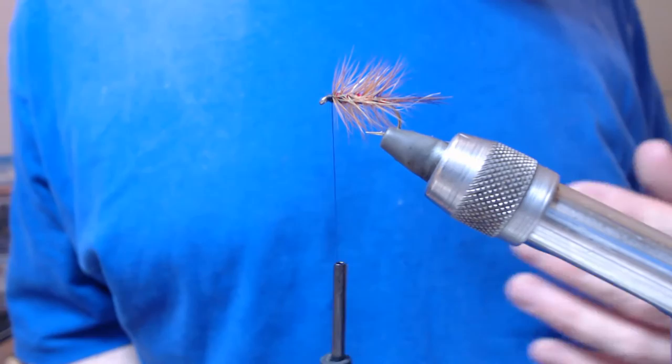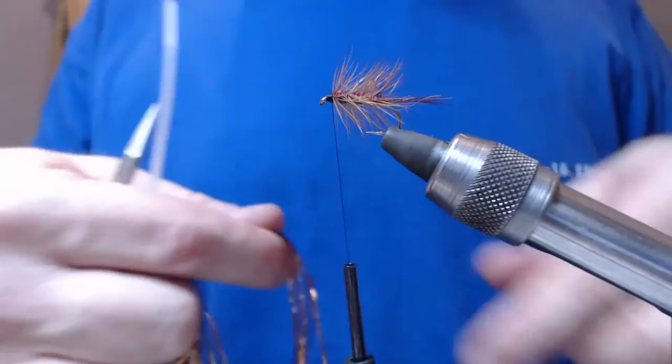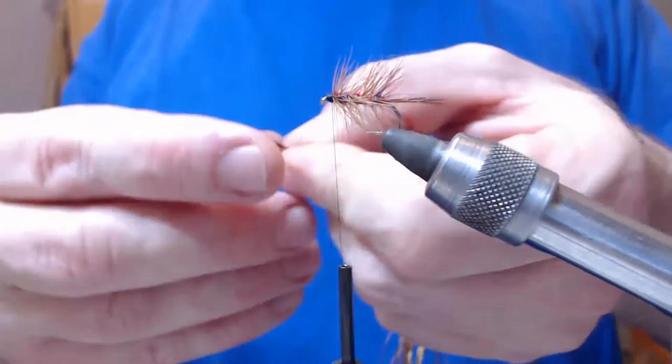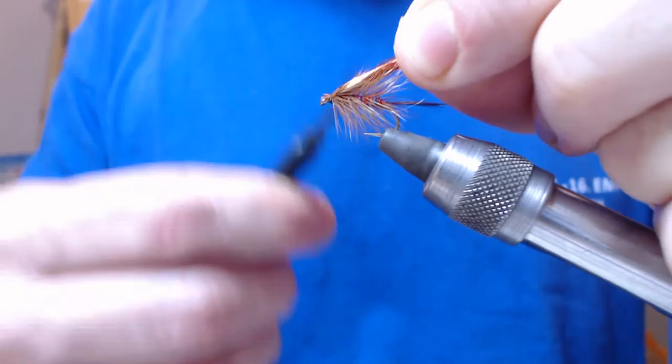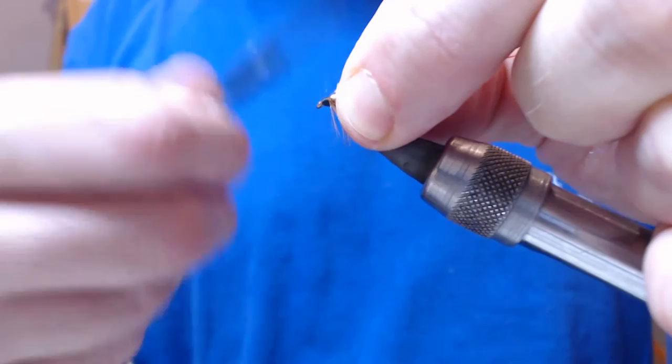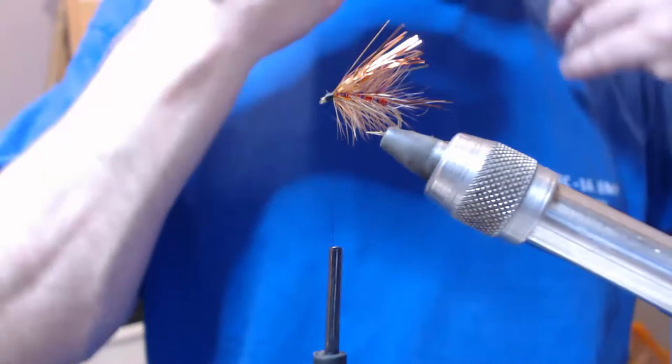Now the next thing what we want to do is put a bit of tinsel — this is copper and gold mixed. I'll take a dozen strands or so. What I do is just catch it in there and then just pull it back slightly, keeping tension on the thread until it's just past the eye and then tie it in. Then you can trim the wing to the size you want — I want it about that size.